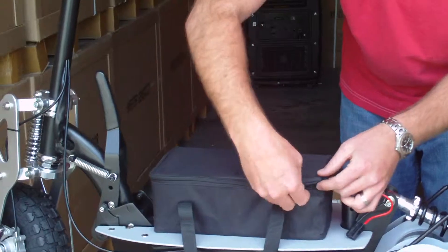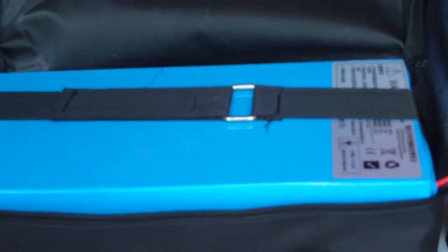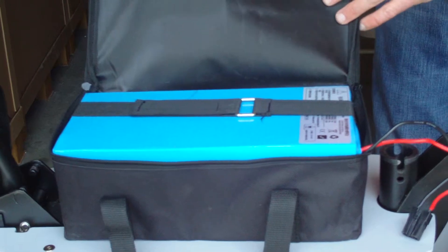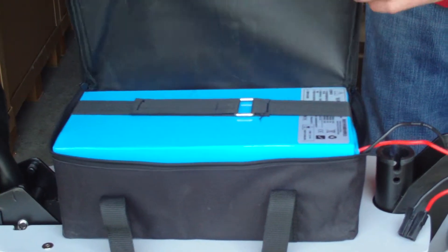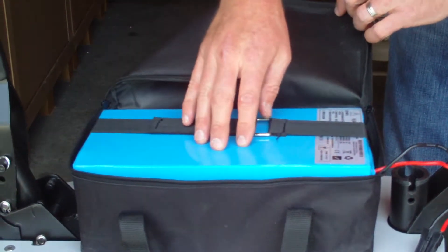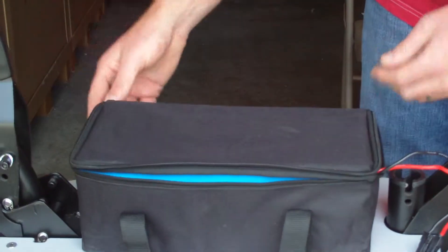This is a 16-amp, very powerful, 36-volt lithium battery pack. You get double the range, a lot more power and torque, and it charges faster. It's lighter. And the biggest thing is you get 1,500 charges on its lifecycle versus 600 on a deep cell. This is a very big upgrade.